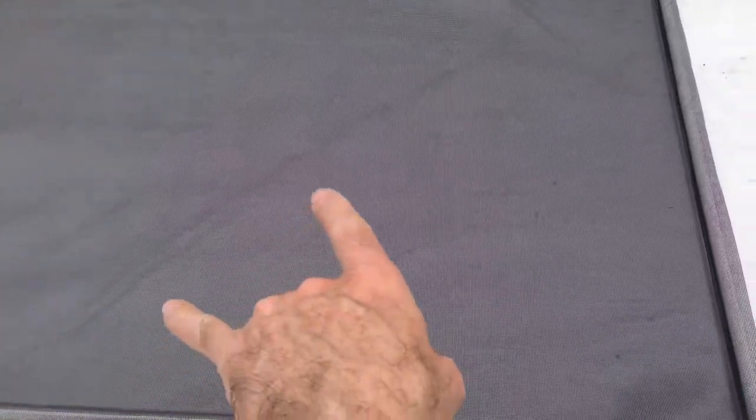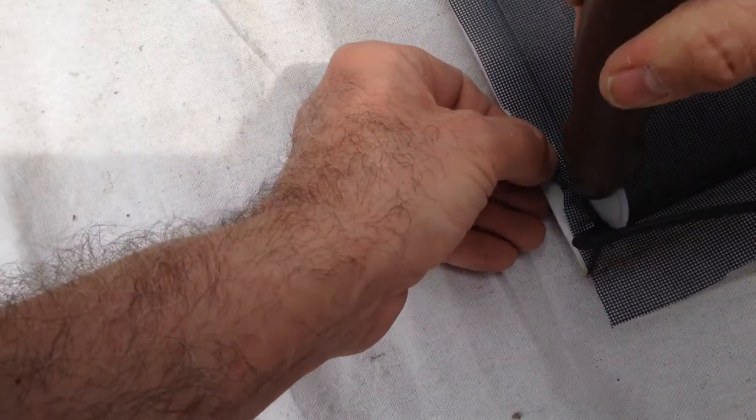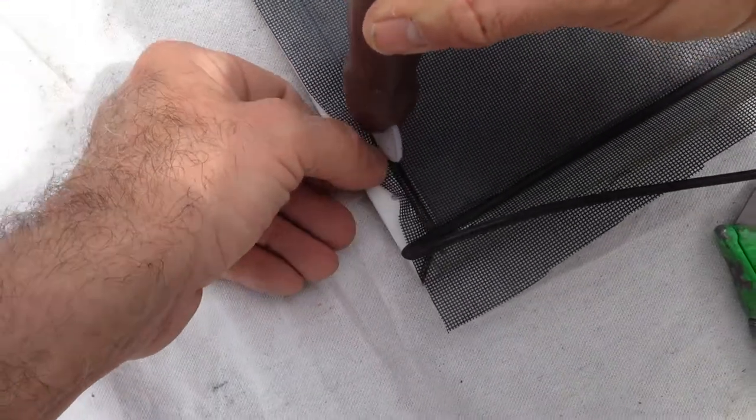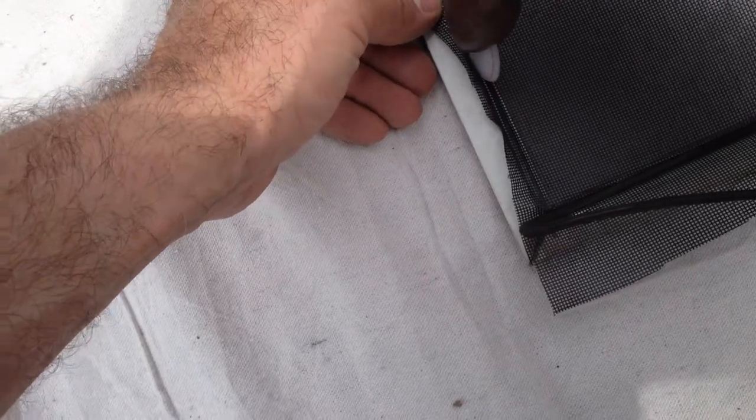Also, if you put a drop cloth down, make sure you don't have a fold sticking up that can cause your screen to hump. When you're doing every side, just put a little bit of tension on your screen so that when you push down, you're taking the wrinkles out as you go.